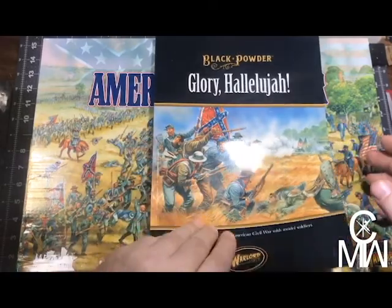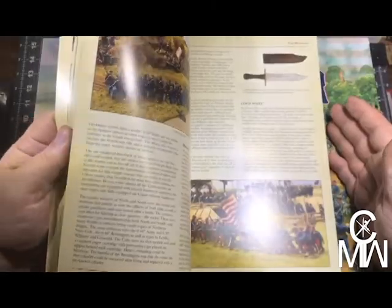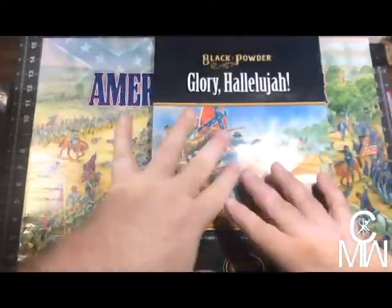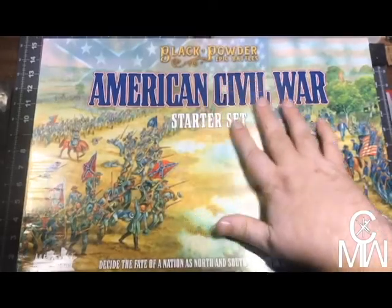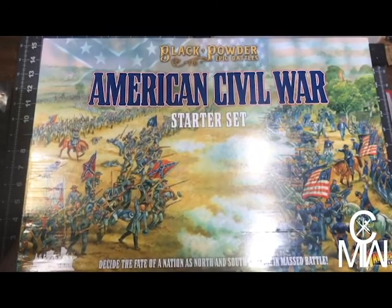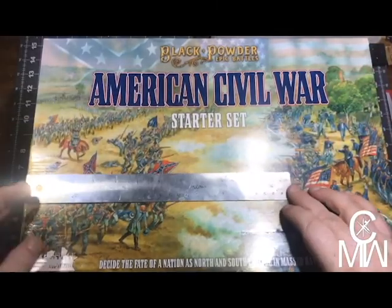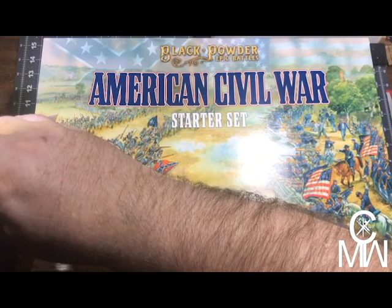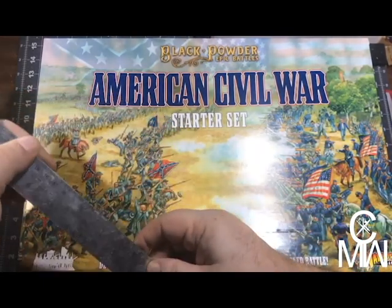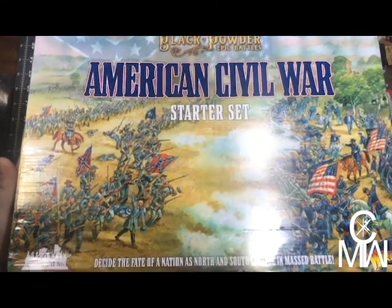This is the Glory Hallelujah book — it's basically about the colorations, the commanders, and the rules for specific units in the Civil War. It's kind of a supplement. Let's get into the box — this thing is big and heck, it's about six inches tall too, so good lord.